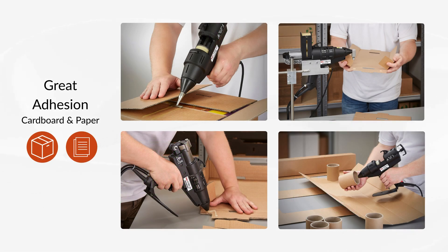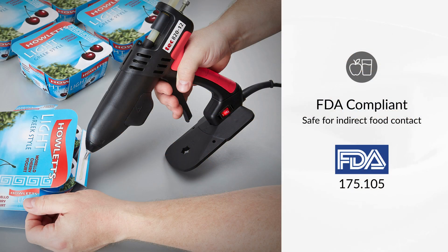They are designed primarily for packaging applications with great adhesion to cardboard and paper substrates. They also comply with FDA 175.105 standards for the food and beverage industry.